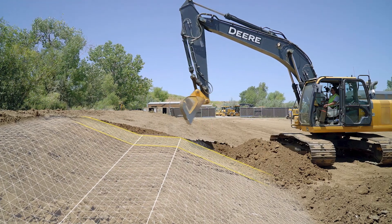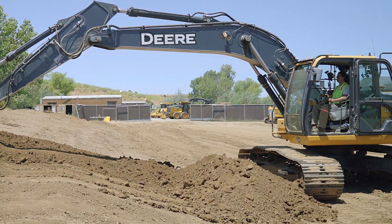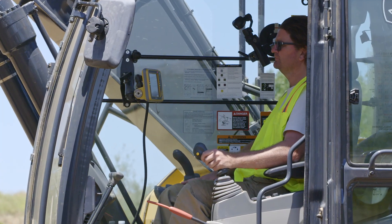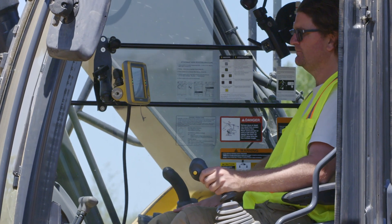Here we can see the bucket is smoothly following the design surface. As we look at the operator, we can see that once he places the bucket in position and starts to cut to grade, he's only using one hand to pull in the stick. And the system has taken complete control of the boom and bucket, cutting the design perfectly.